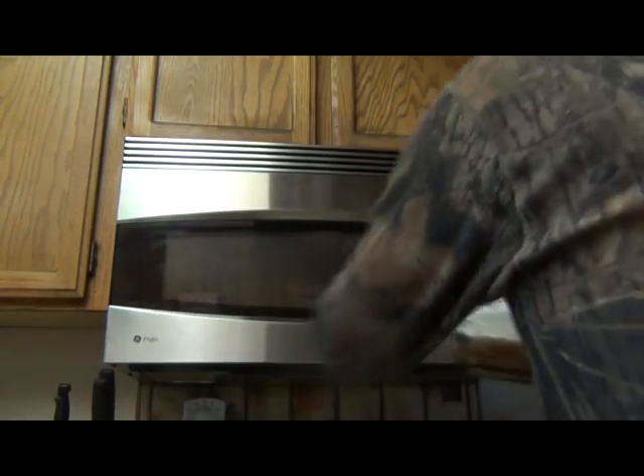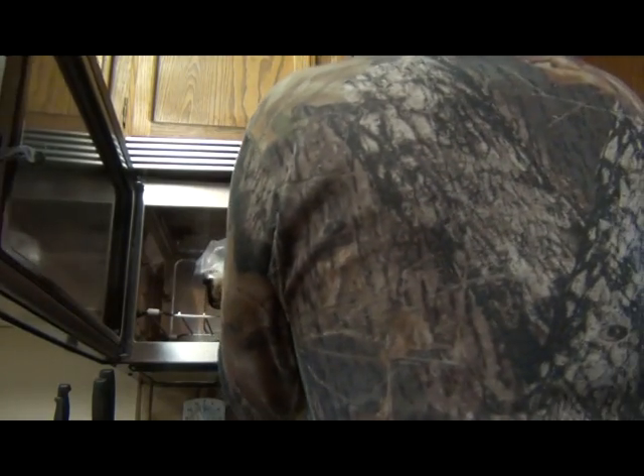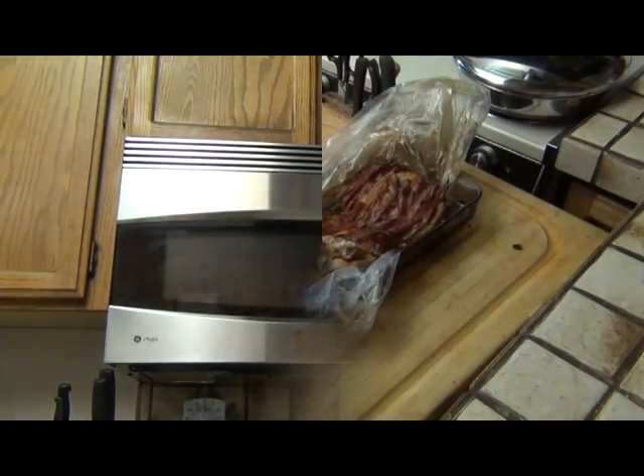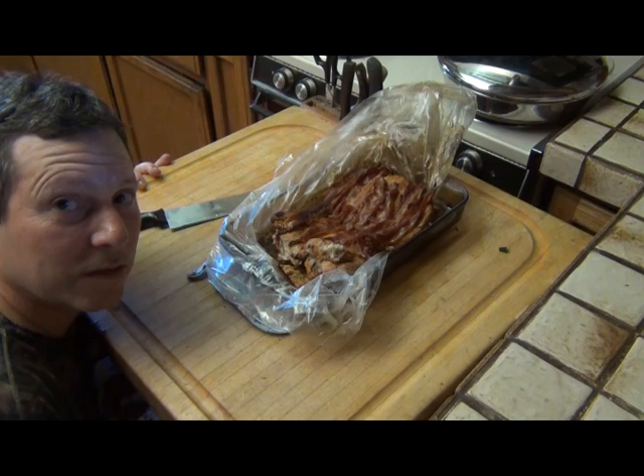Before I put these breasts in the oven, I want to make a few slits in the bag just to keep it from blowing up. I'm gonna do that now and pop it in the oven. I'm gonna do this in our convection oven — if you're doing two breasts, you're gonna want to do about 350 degrees for two hours. That's my plan.